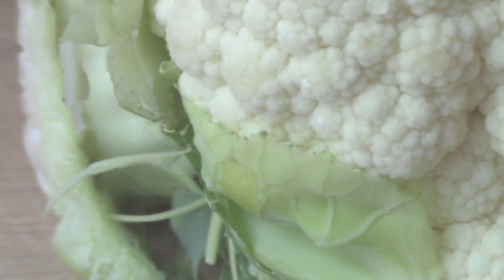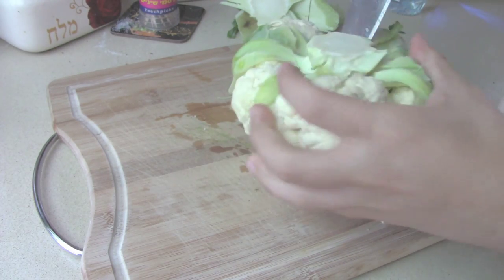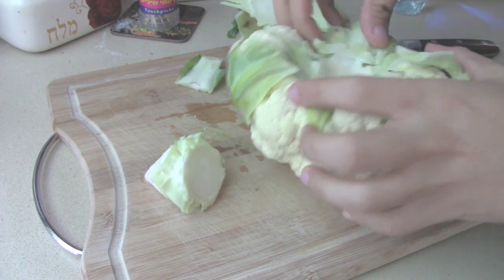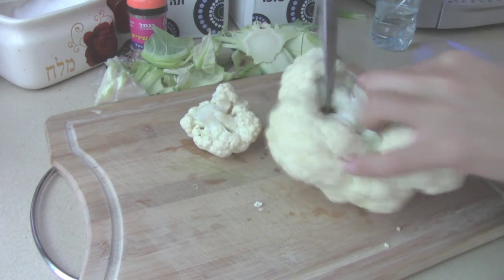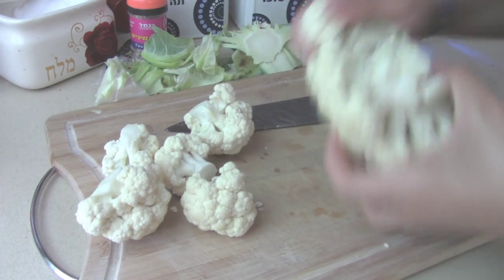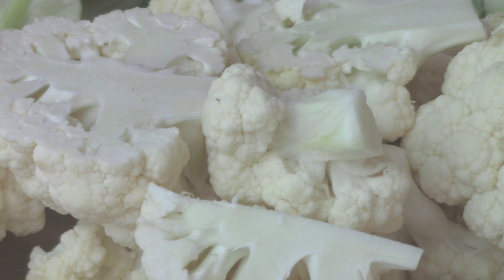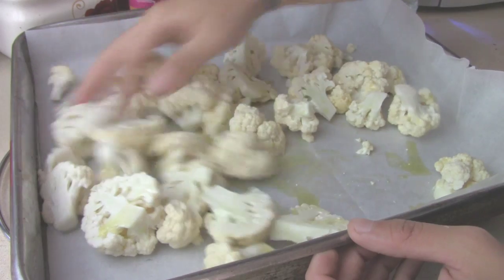In the meantime we're gonna prep our cauliflower. Here I have a head of cauliflower — I'm gonna core and chop it into bite size florets. Now put them onto a baking tray and coat them with olive oil. Then into a preheated oven at 180C or 350F for 10-15 minutes.